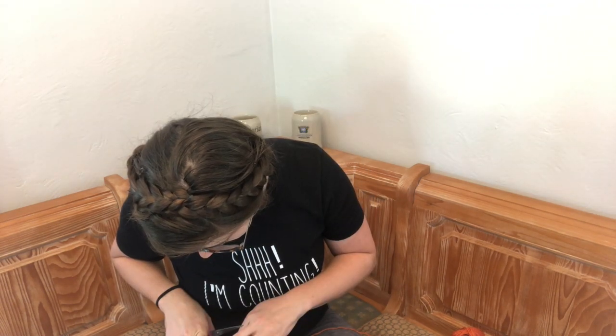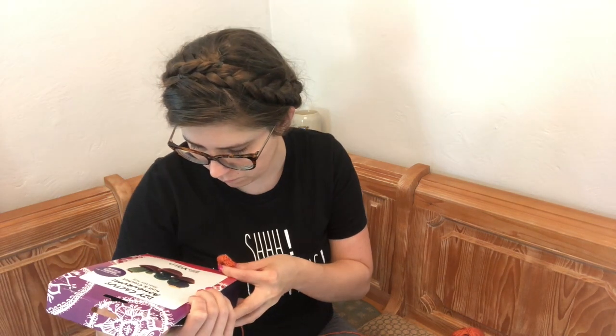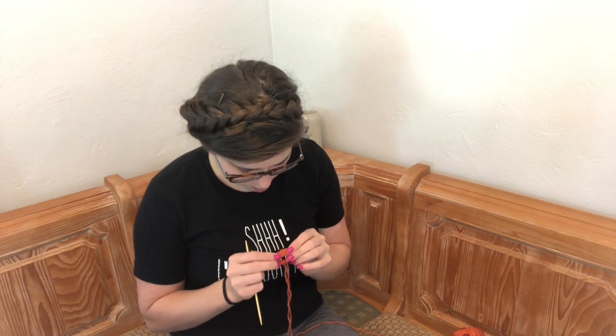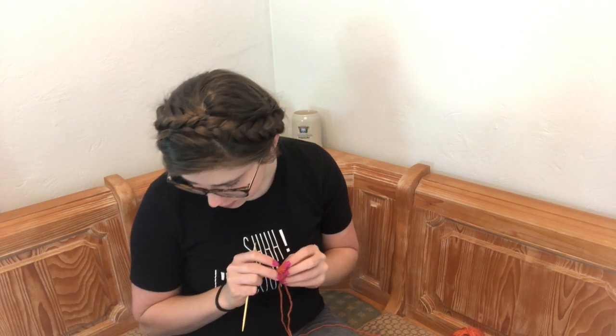Pick up the back loops of the stitches, join and work in the round.